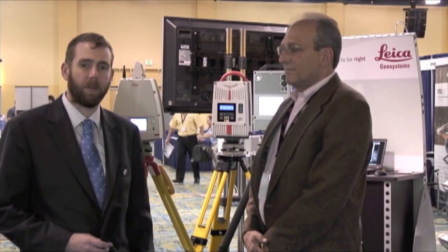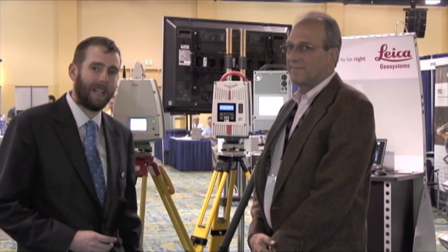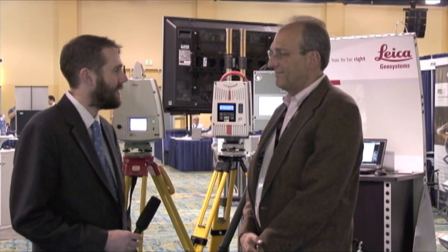Howdy, I'm Sam Feifel with the SparPoint Group, and I'm here with Jeff Jacobs from Leica. So there's been a lot of buzz about a new scanner that you guys are debuting at the show. What's new and different about it, and why is it a step forward?